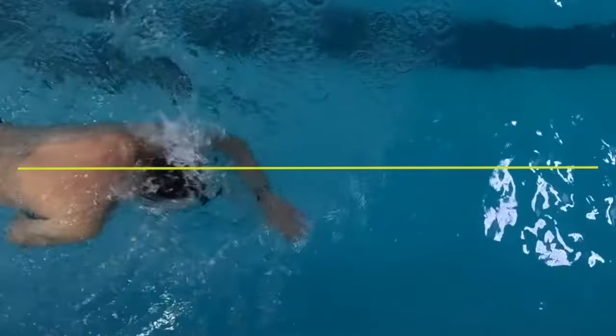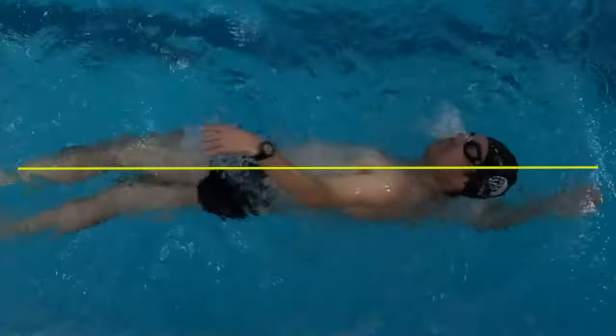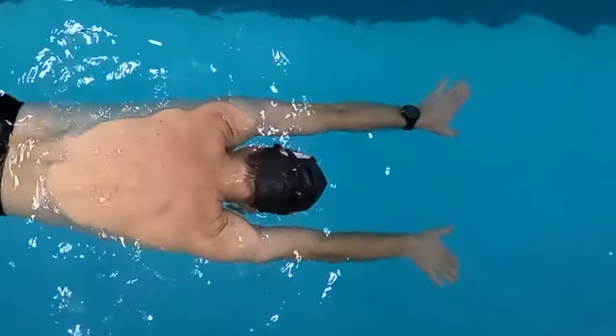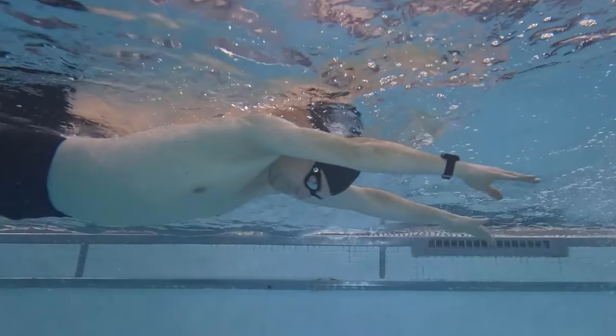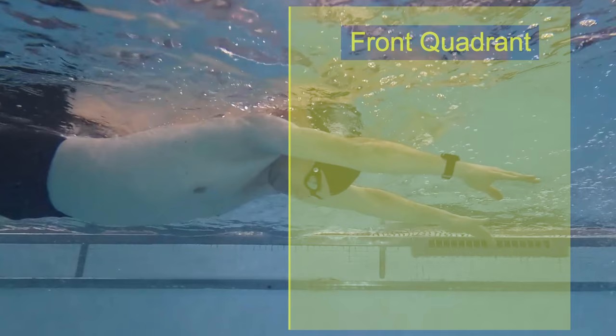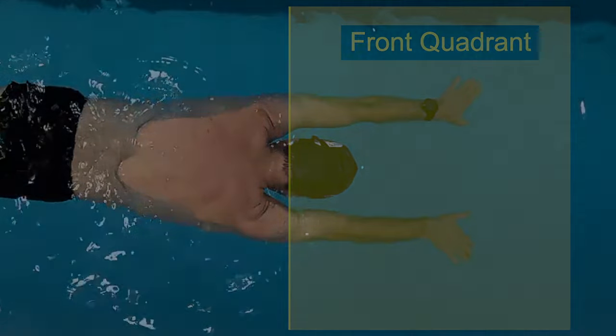To improve your freestyle stroke, prevent arm crossover, and reduce the risk of shoulder injury, focus on keeping your arms parallel in the front quadrant. If you're unfamiliar with the term front quadrant, don't worry — there's a video explaining it in detail with a link in the description.